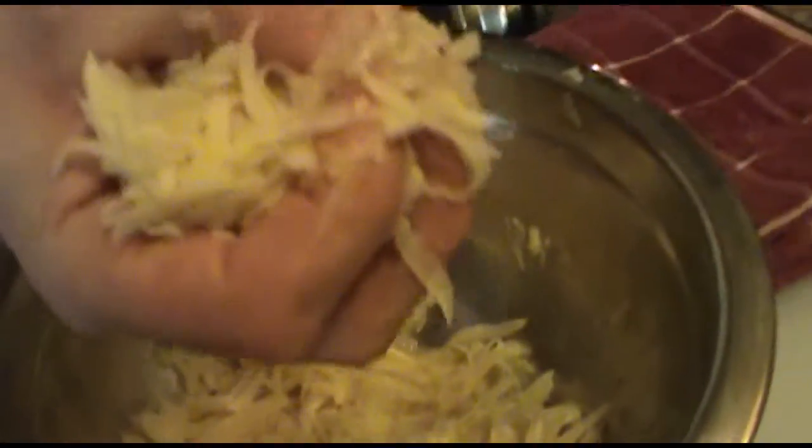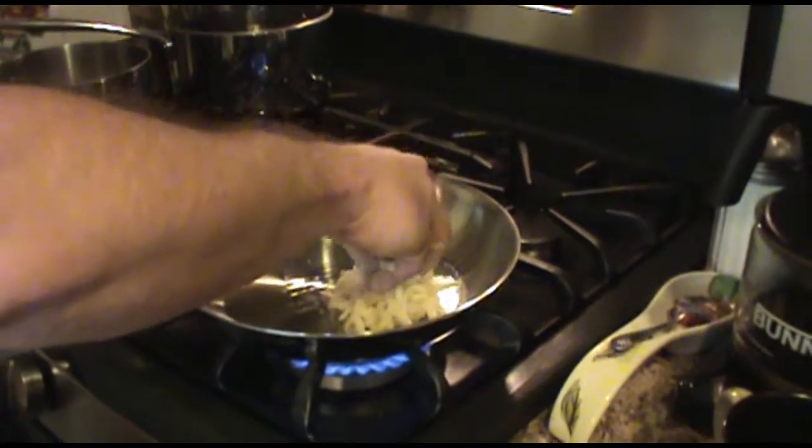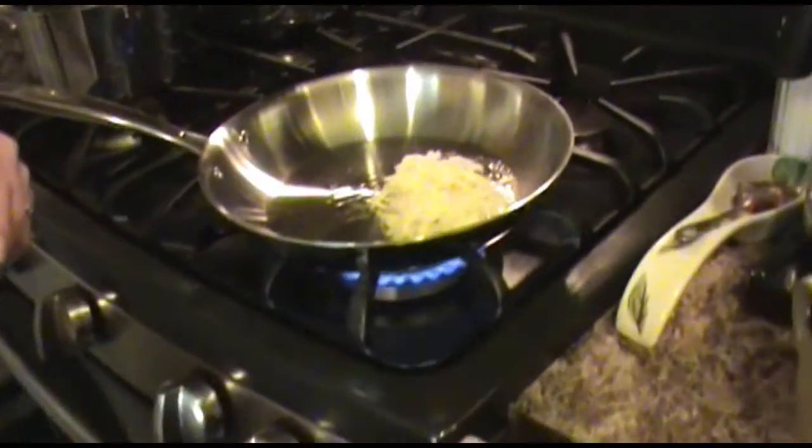Okay, now that we've got the pan nice and hot, you just take a small handful — a regular palm-sized handful of your potato — and you place it in there and just push it down. Then you grab another one and do the same thing.